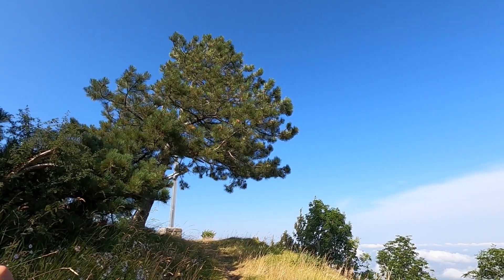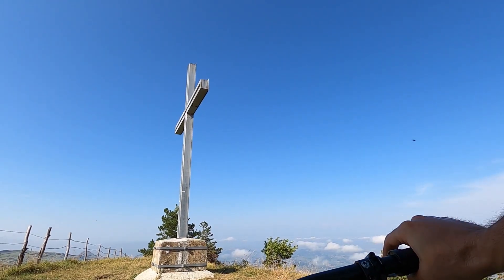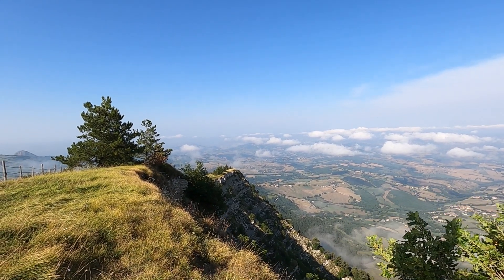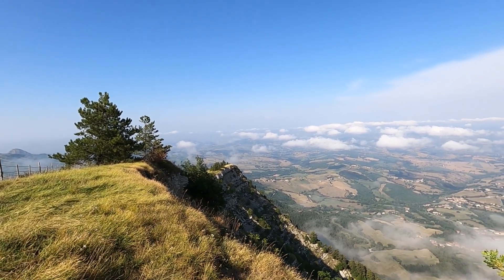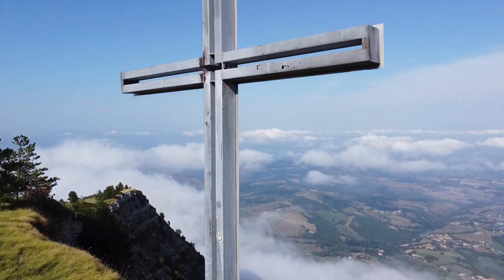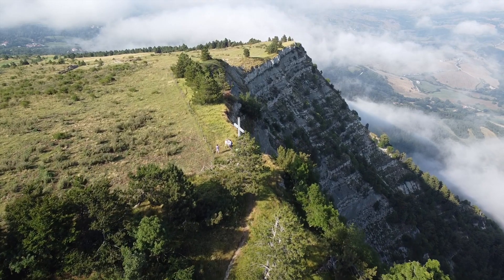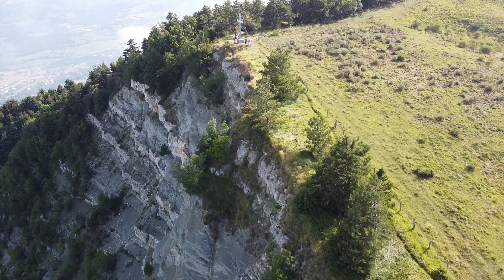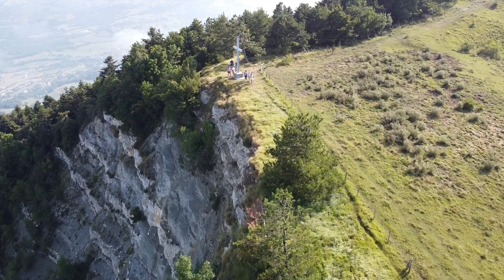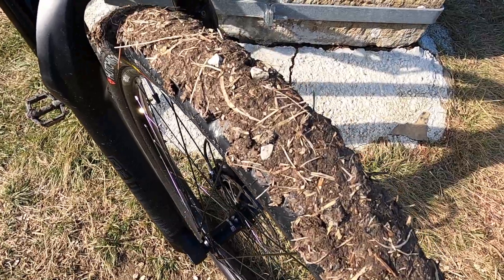Che panorama! Questo è il tetto del mondo ragazzi, guardate che spettacolo, bellissimo. Queste sono le condizioni del percorso, quindi adesso c'è da divertirsi.